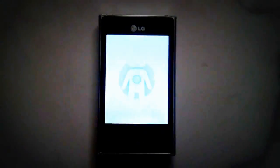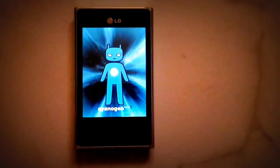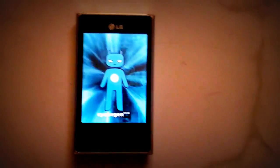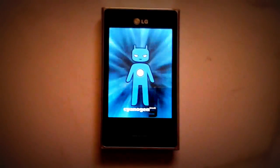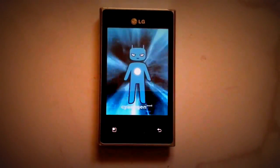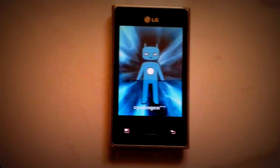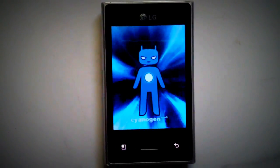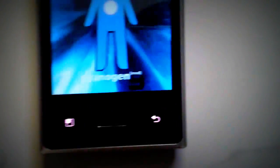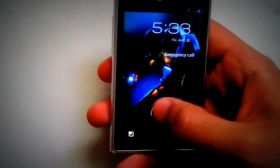The first boot might take very long, so don't worry. Just wait for it to be done — it took like five to ten minutes for me the first time. So just wait for it; you can go make something, do whatever you like. After you're done, the phone reboots with Cyanogen Mod 9 and you'll have Ice Cream Sandwich.